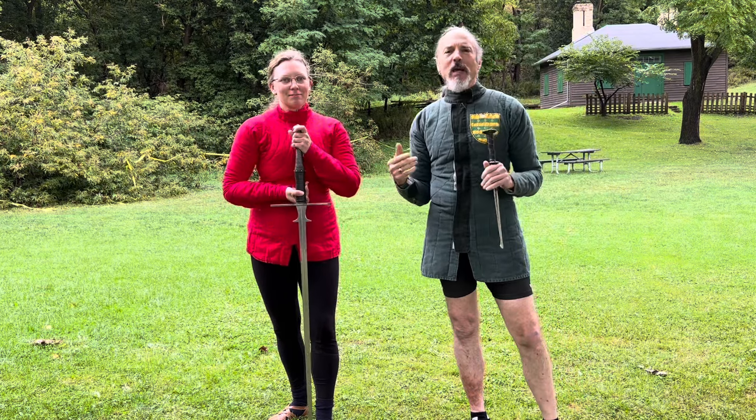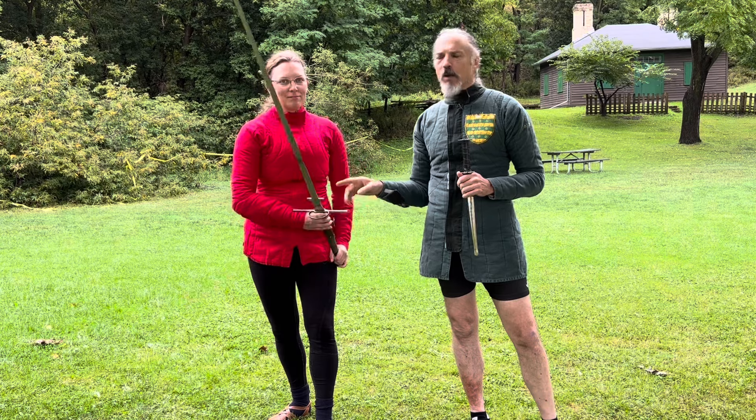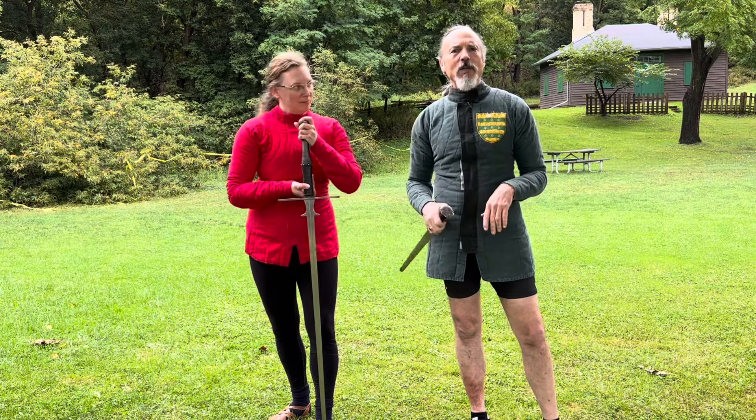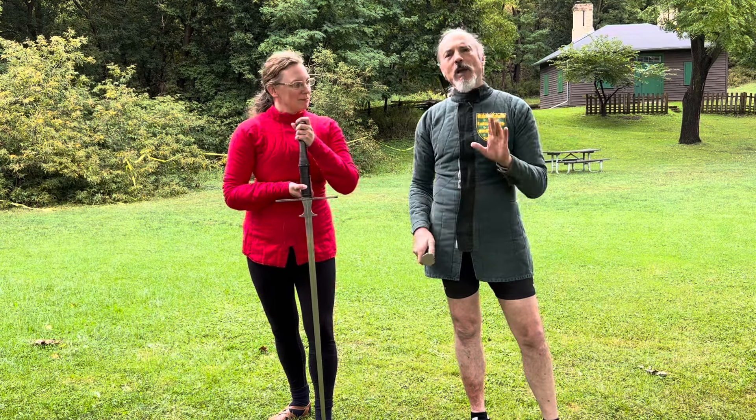We're stressing this to make a point — most 14th century longswords are not this long, but we're just going to do a demonstration and then maybe talk about how we could make it work.